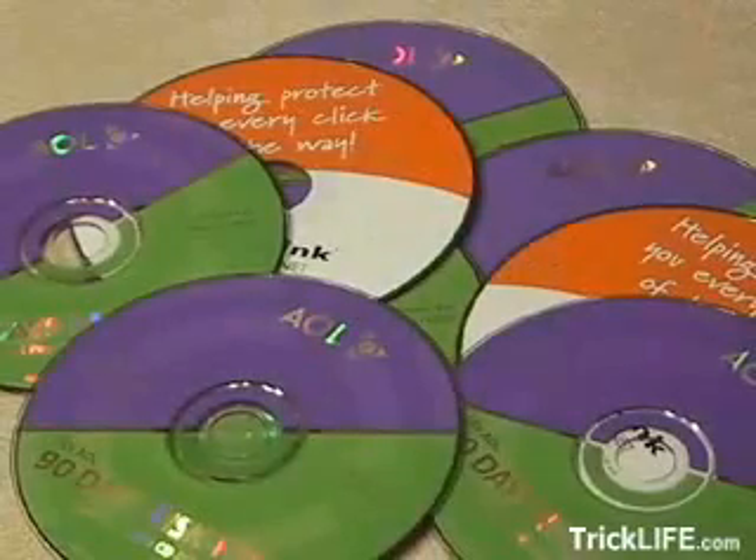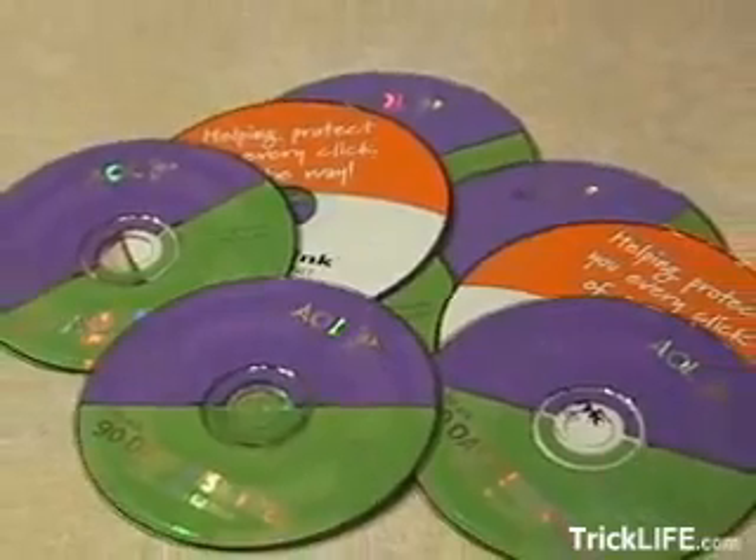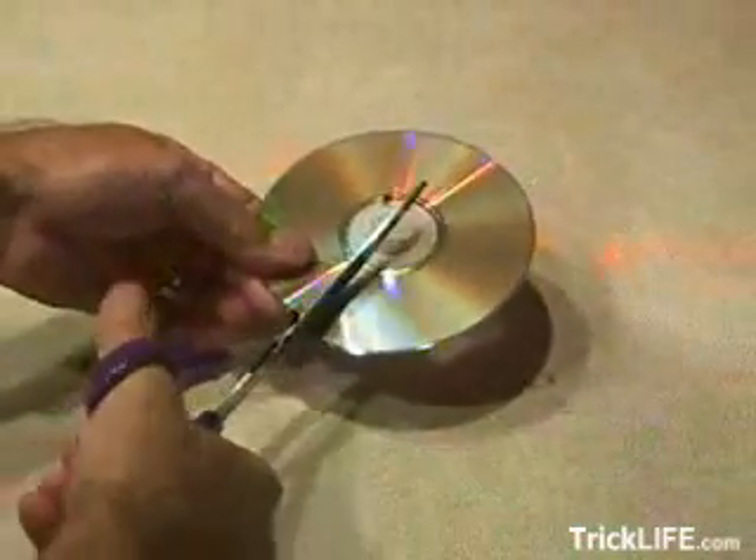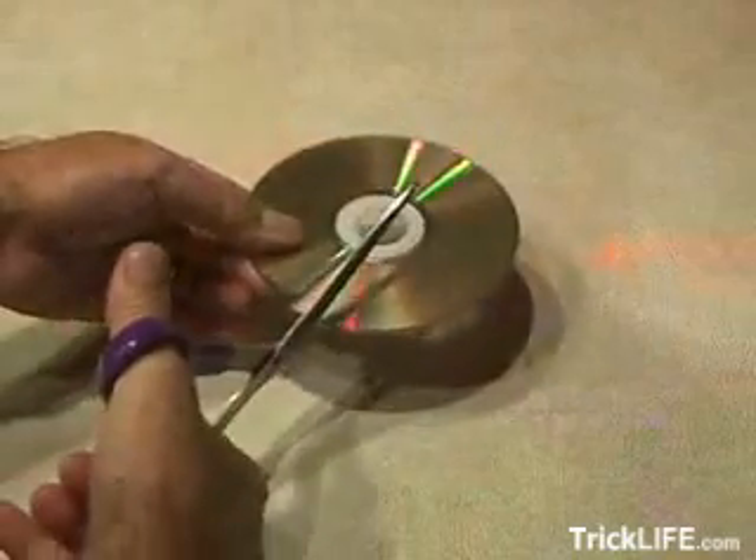Now you can recycle all those AOL and other freebie internet CDs you get in the mail and turn them into something useful. Take those junk CDs and start cutting them with a scissor into little squares. You'll end up with all kinds of different sizes of these reflective little squares.